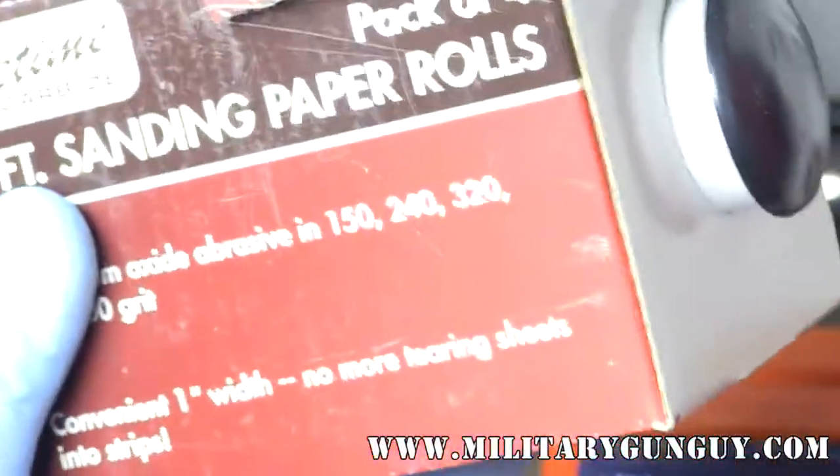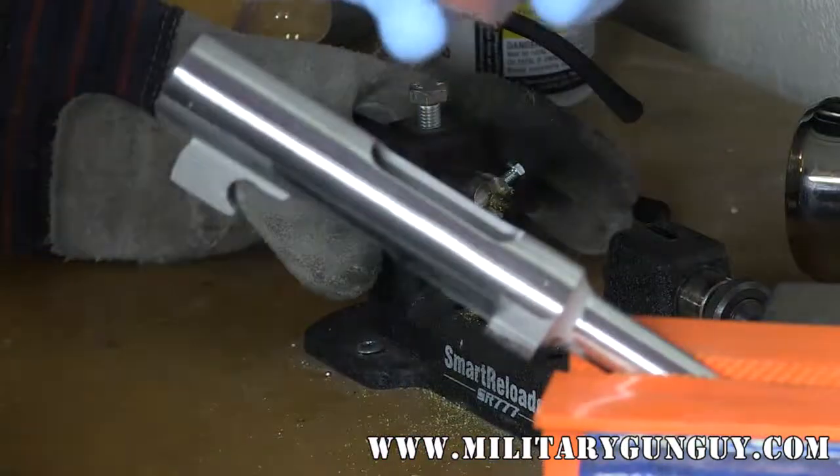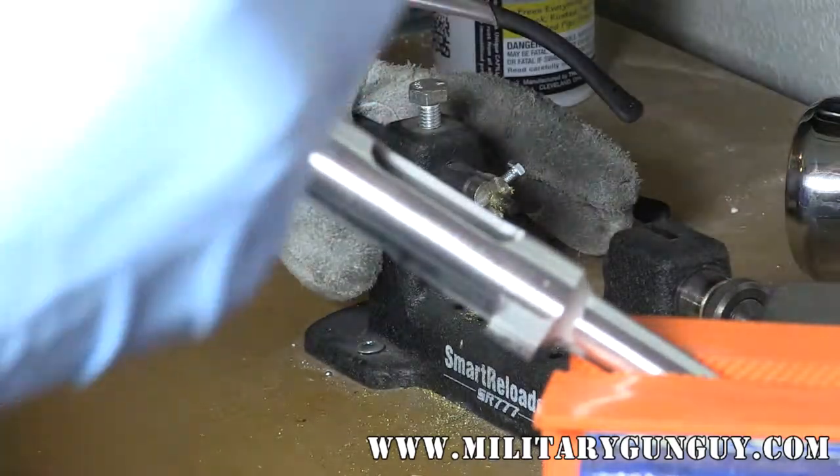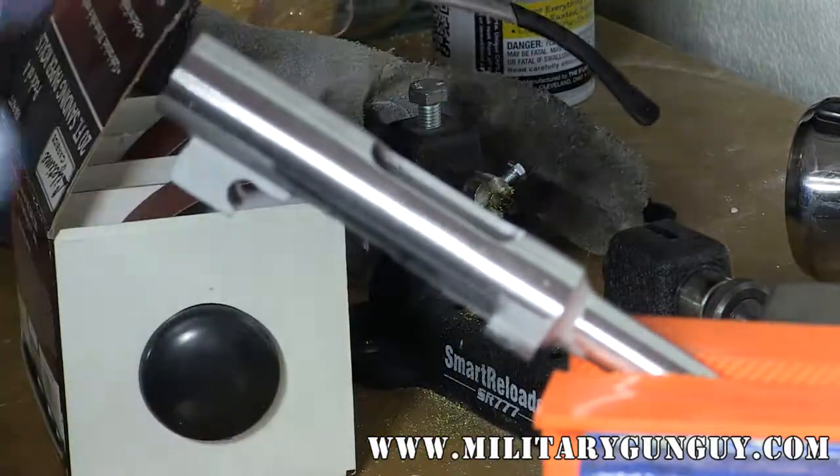I have a roll of sanding paper I got at Harbor Freight — though I don't see them there anymore, you can probably find them on eBay. It has 150, 240, 320, and 400 grit. I was going to go finer, but I'm almost out, so I'll use the 320.